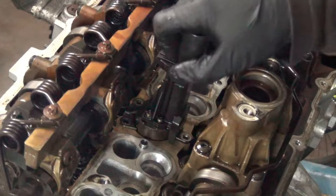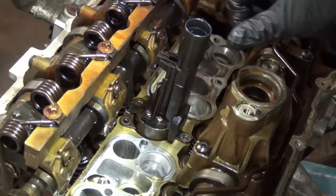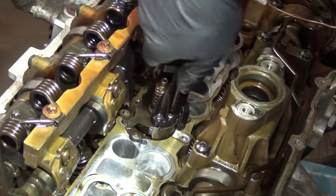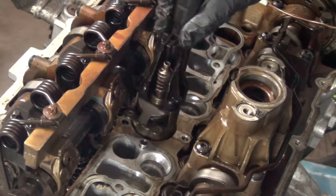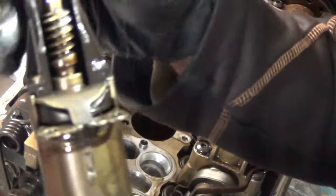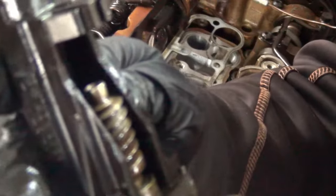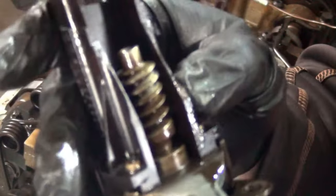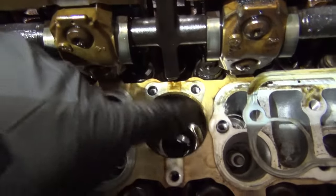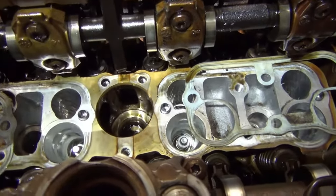If you try to pull the valvetronic motor straight out it won't come — you're caught by the eccentric shaft. With the gaskets moved out of the way, you need to rotate it in its housing, then rotate and lift up at the same time — and she comes out. There's a nice deep well in there, and there's the valvetronic motor. Here's the connector on top — it's a big electrical motor. Here are your helical cut gears. You want to look at these and make sure there are no score marks, and you can see where the base of the electronics sit deep inside the cylinder head.